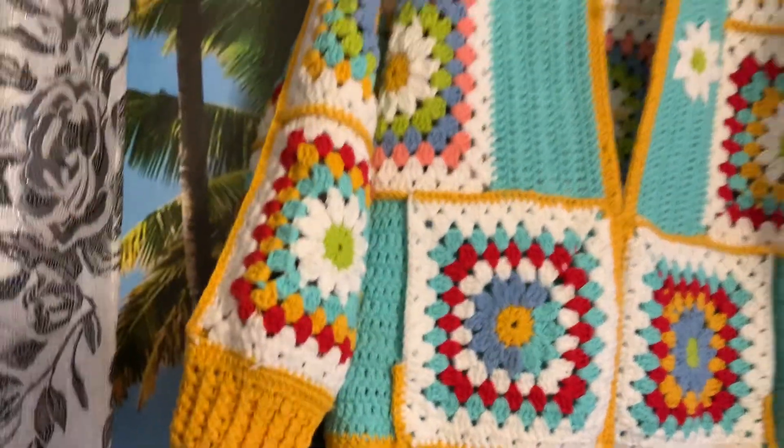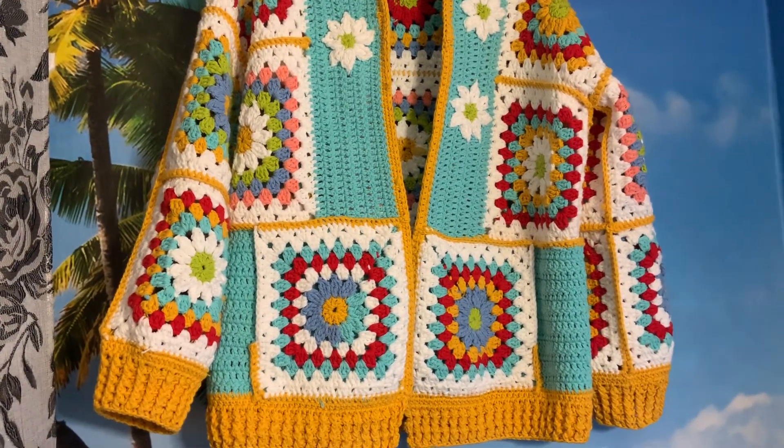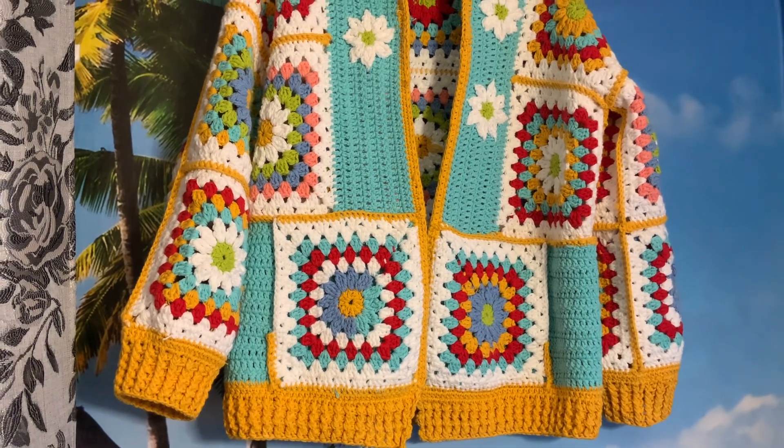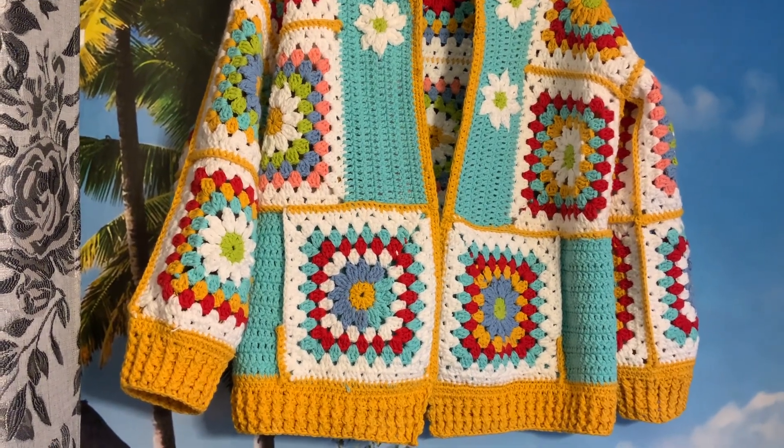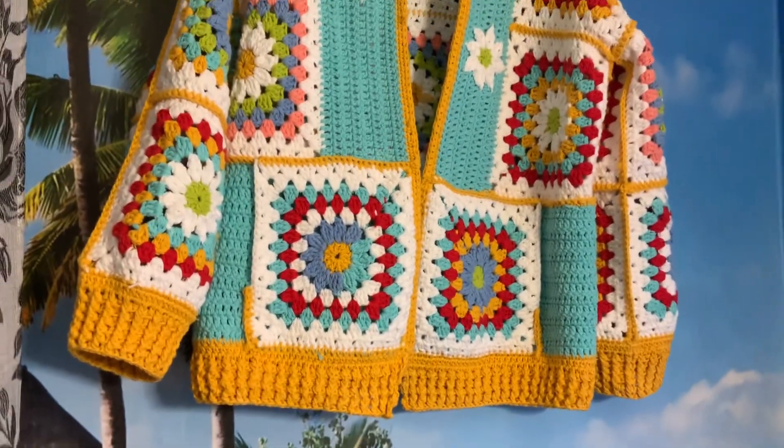This doesn't have a liner — it's meant to have a little bit of a breeze through the holes. The cotton keeps you cooler, while wools or acrylics, even when they have holes between your patterns, still kind of keep you quite warm and toasty.